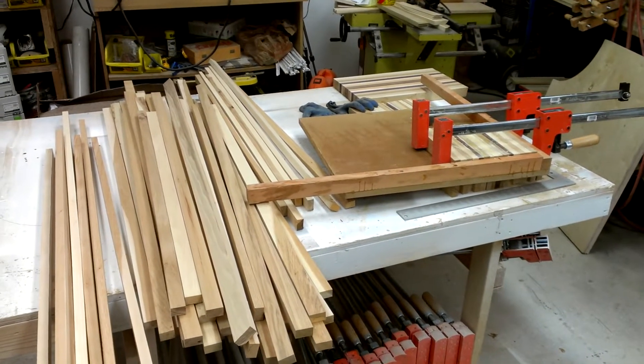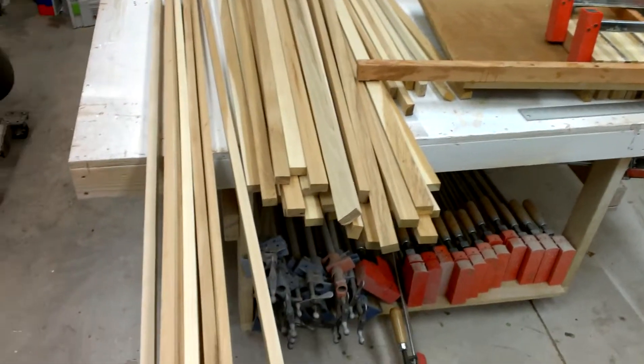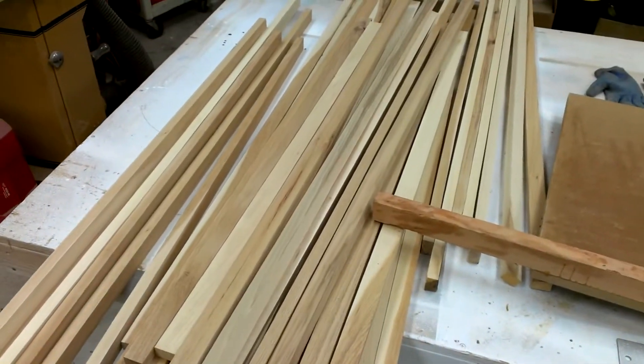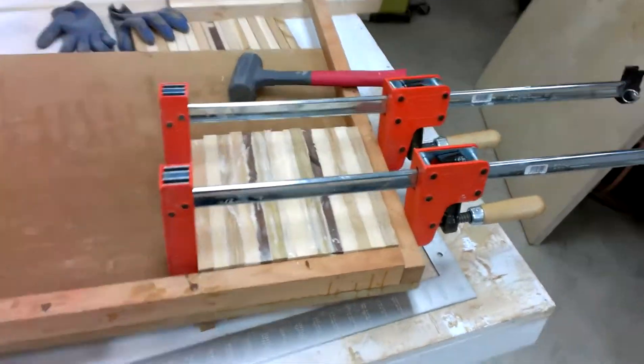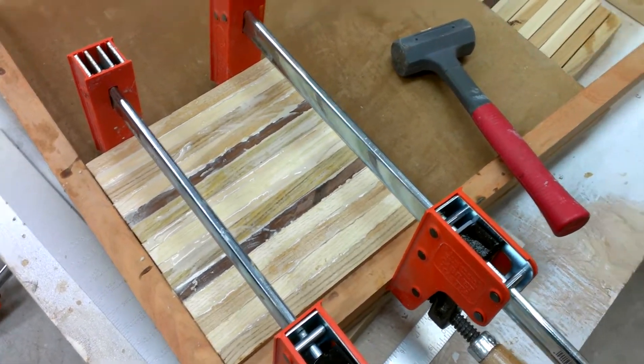Howdy YouTube! Darlington Farm here, just over here in the wood shop trying to use up some of my scraps. These are the cut-offs from the hickory floor. There's a big stack there, another big stack there, and then I've got a couple other piles of wood that's going to get turned into cutting boards here.